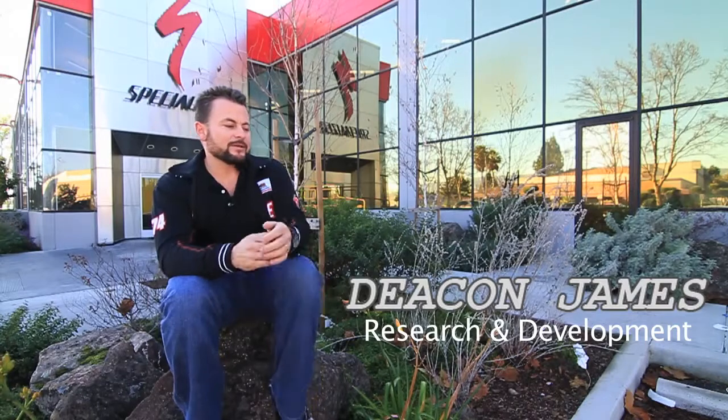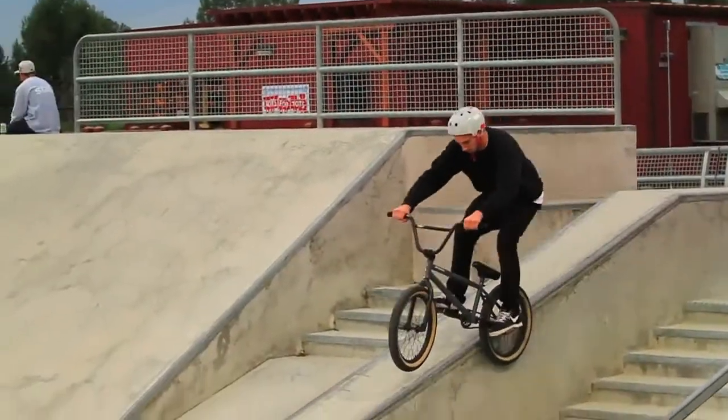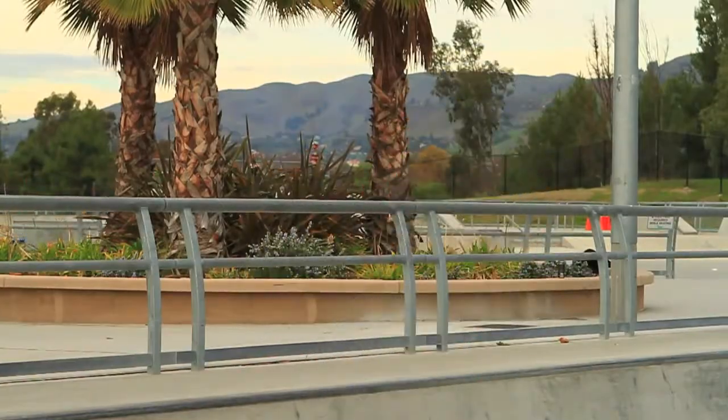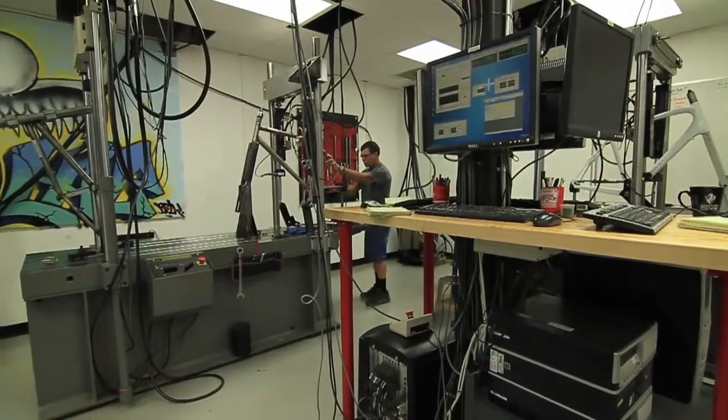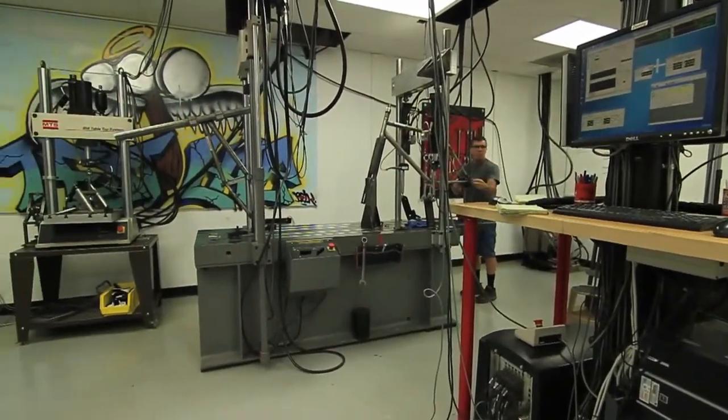We're serious about performance here, and I think it's evident in every product we make. One of the ways we achieve that level of performance is through rigorous testing — whether it's with field testers and athletes — and a lot of us in the product teams are avid riders, really engaged in each of the experiences we're looking to serve. We also have a test lab that is unparalleled in the industry in terms of the investment we've made and the amount of testing that we do.